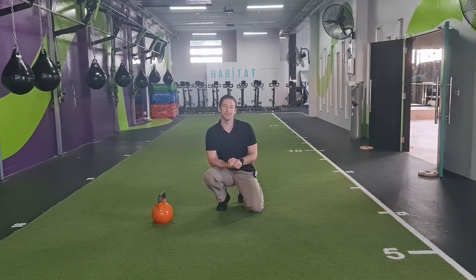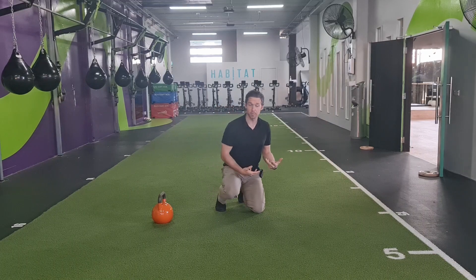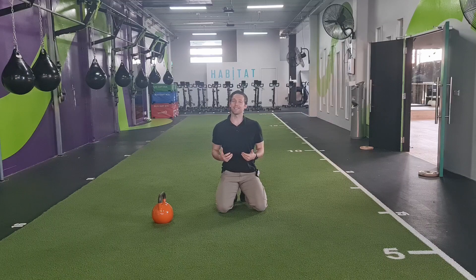Everyone, this is Kieran from Eccentric Physio. Today's exercise is a bit more of a stretch. It's going to help us build a little bit of thoracic rotation. It's not necessarily a range that you'd get into usually when you're on the ground, but it's useful for just getting into some tissues that are a little bit harder to access, because you need some better anchor points.